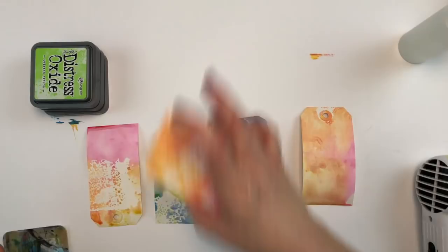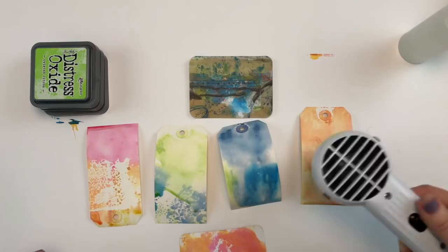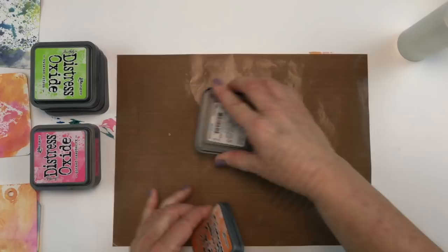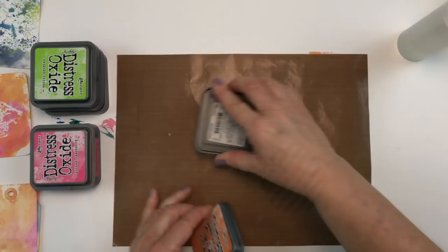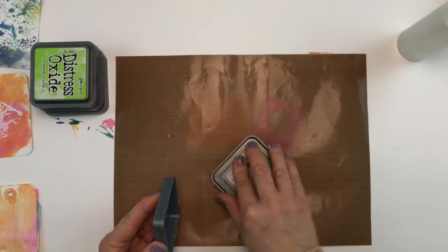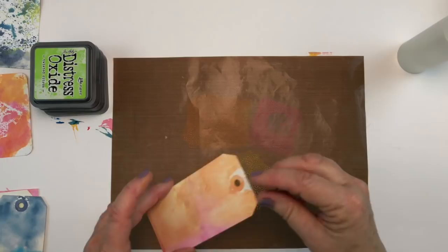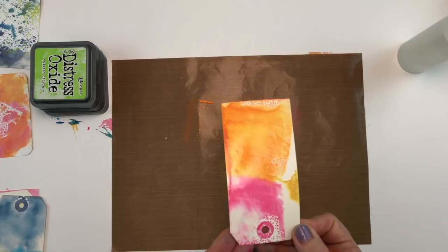Get all your tags together and let them dry, or use a heat tool from Ranger to get all that ink really dry before moving on to the next step. Now we're going to repeat the same process with the pinks, oranges, and yellows, and then again with the blues and greens — this time on the back side of all the tags. We'll have color on both sides because those are going to become pages in your book.